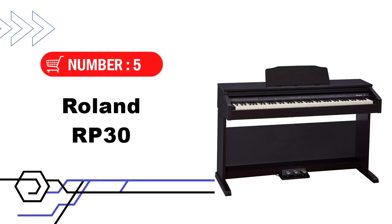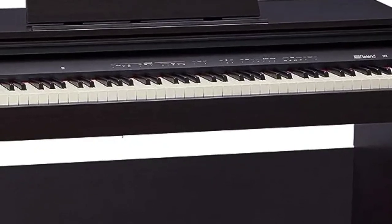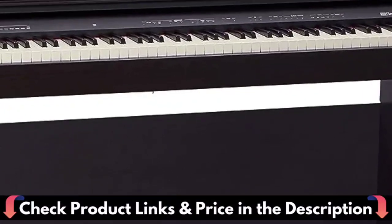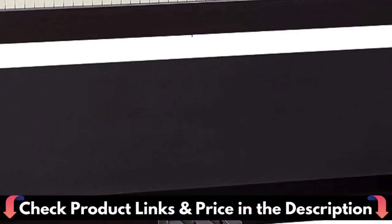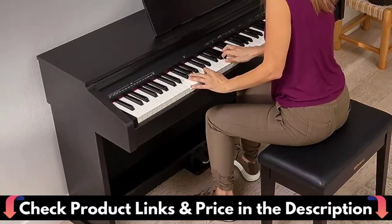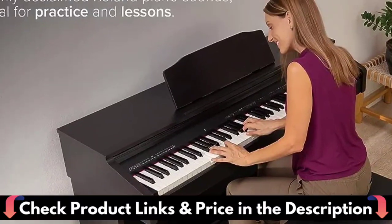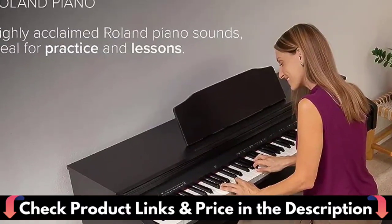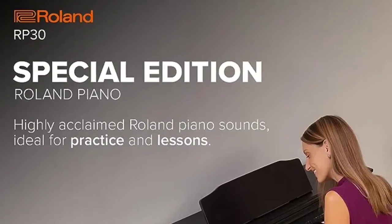Number 5 and our last choice is the Roland RP-30 Digital Piano. This special edition Roland piano features superior sound and a stylish upright cabinet. If you're ready to propel your piano playing journey, the Roland RP-30 is an excellent place to start. From a weighted full-size keyboard to rich, authentic Roland piano sounds, the budget-friendly RP-30 offers a range of features to keep you inspired as your playing progresses.